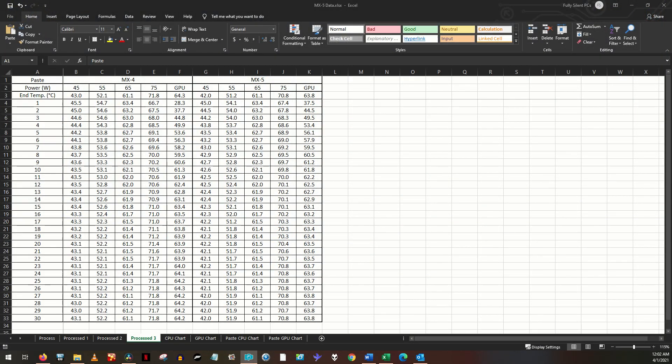I tested the CPU at 10W power limit intervals between 45W and 75W. For the GPU, the power limit was locked, so it was tested at its stock power limit only. I performed the same exact tests with MX4 and with MX5.